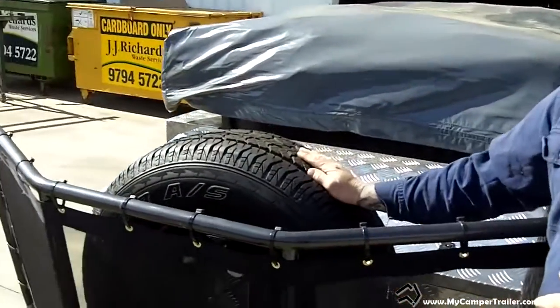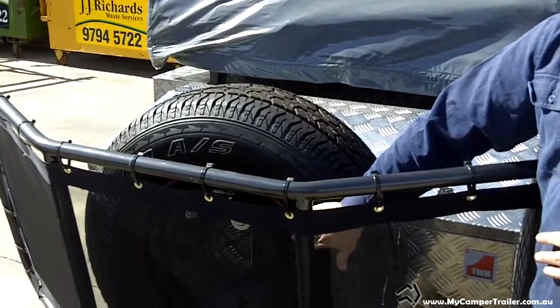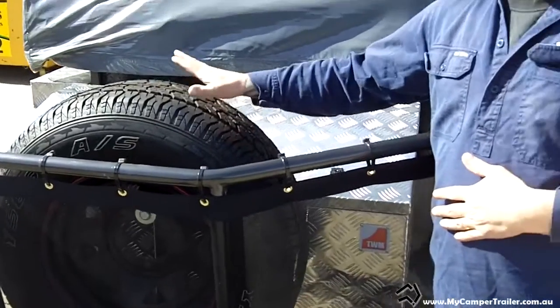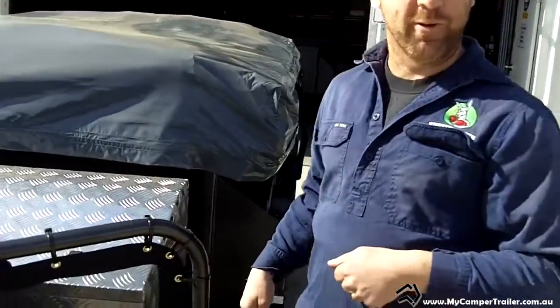From there we've got the spare upright wheels. All our wheels are brand new with brand new tyres. With the Big Red you've got a choice of 15-inch wheels with 235/75 tyres, or 16-inch wheels with 245/70 tyres. You've also got a choice of white or black wheels for a customised look, but the black are the most popular.